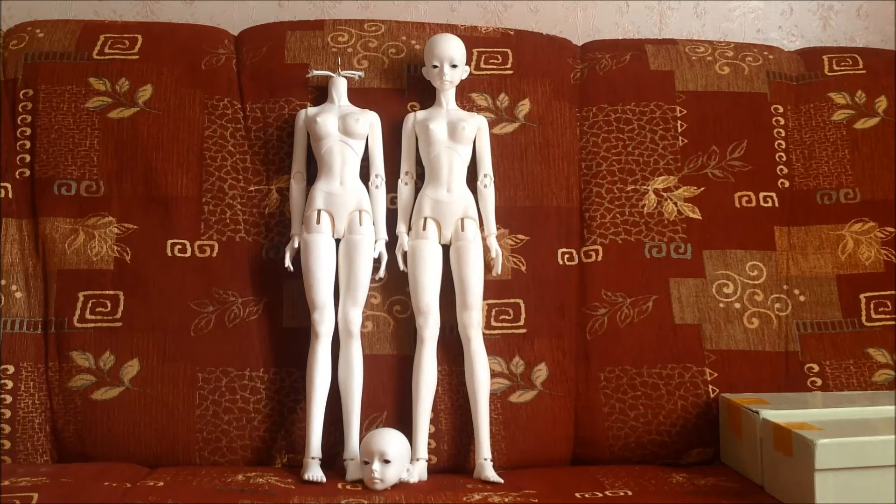Moving from one couch to another simply because I have no better backgrounds in here to film my dollies, because I have kind of a creative chaos going on right now. I have all those BJD projects and other hobby projects all over the place. So yeah, filming on a couch.